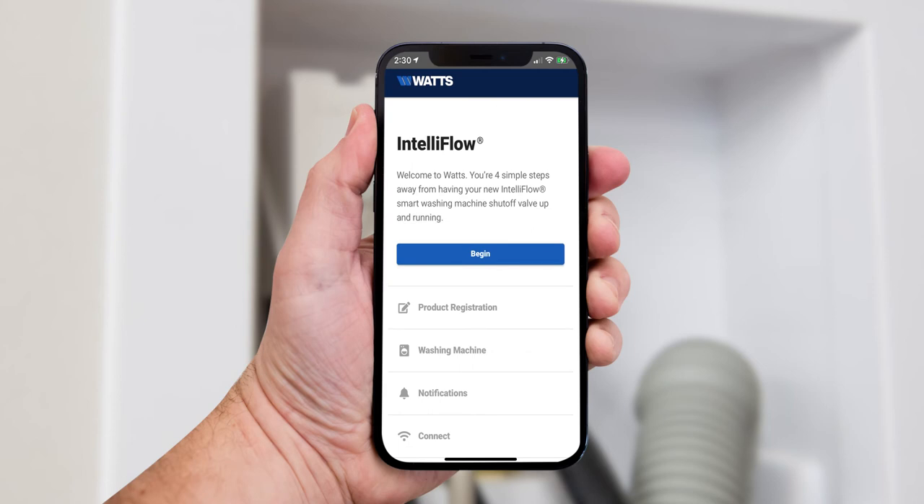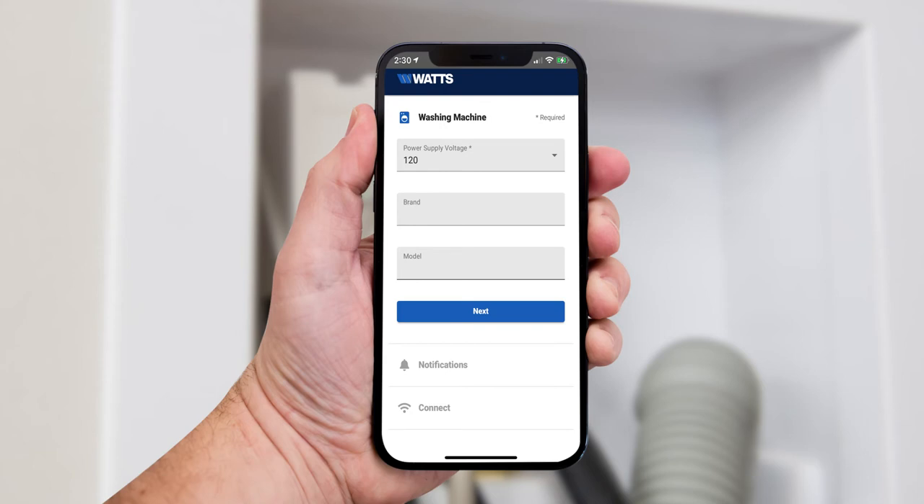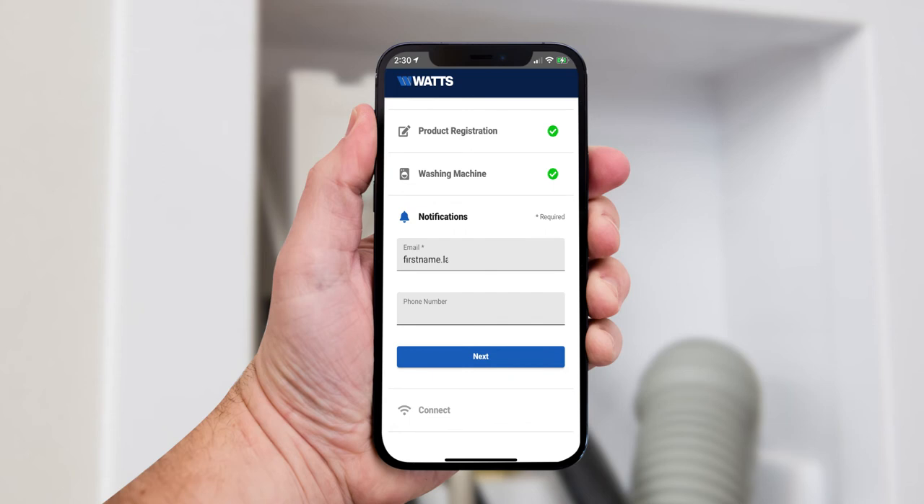Now that you're at the site, you can start the four-step setup process. First, register your IntelliFlow by filling in your details. Next, enter your washing machine details. Then set up real-time text and email notifications by putting in your email or mobile phone number.